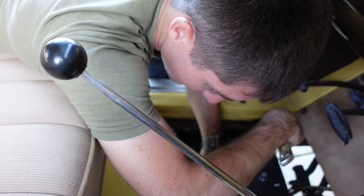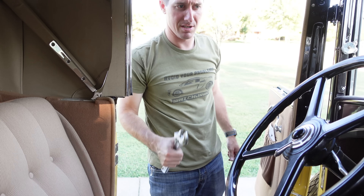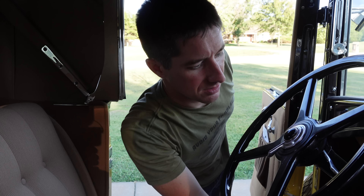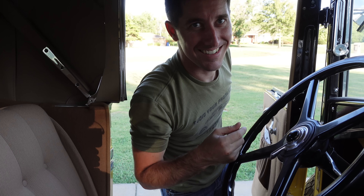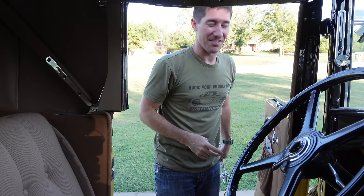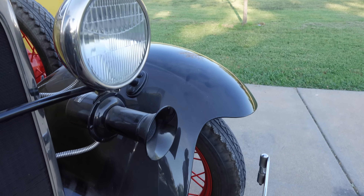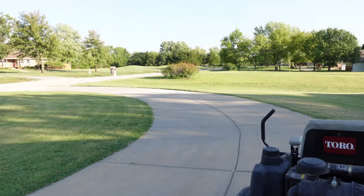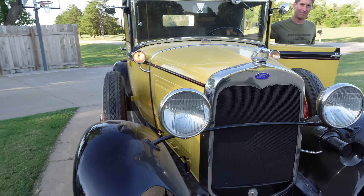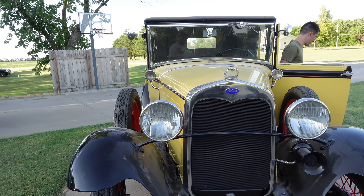Battery's connected. Hopefully everything's good — just turn the key on. That echoes through the whole neighborhood — that thing is loud. See if it catches. Do the lights work? Those two are on, and these two are on. Full lights. All right, let's see if she'll start.